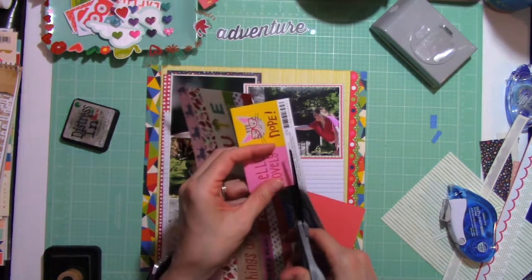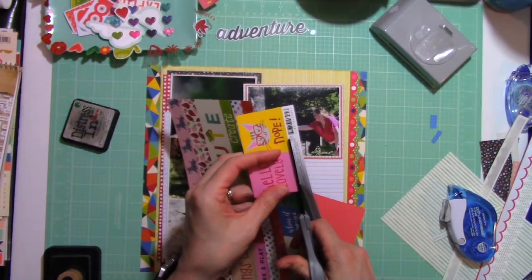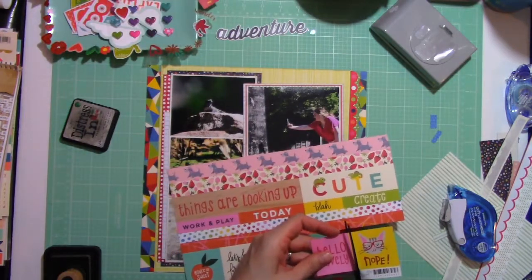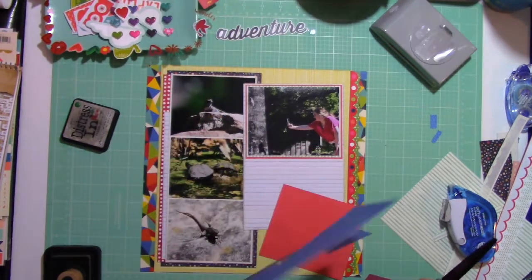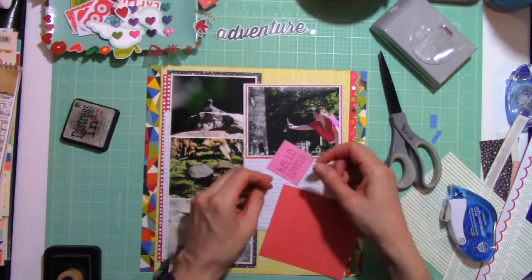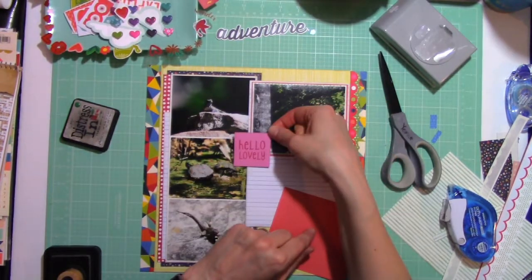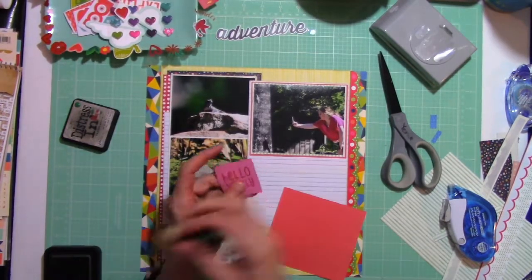It pains me to cut through branding strips that have a unique border on one side — I have a drawer full of them. That's actually one of the challenges or prompts this month: to use those branding strips. So I plan to get them out of hiding and get them on a page in some way.